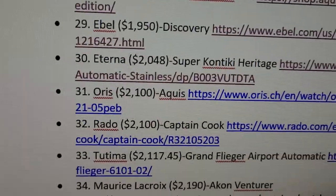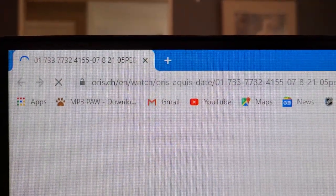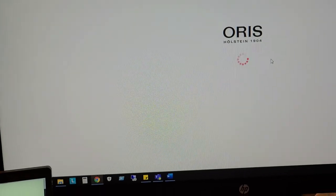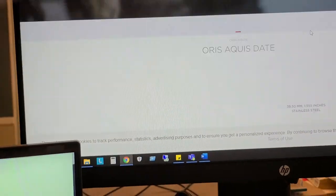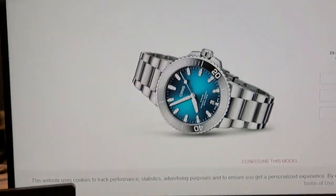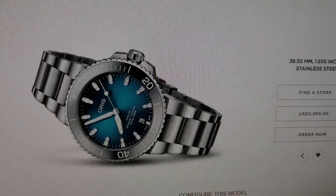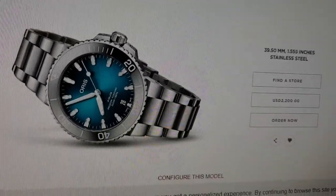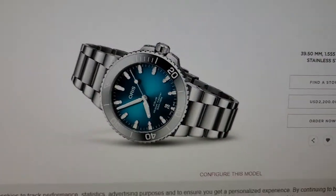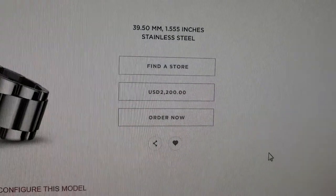Next up — I know this will be a lot of people's favorites — the Oris Aquas. We're now at Oris.ch. This is the Oris Aquas Date — it's actually based off of the Oris Aquas Clean Ocean limited edition that pretty much sold out. This one is not limited edition, and Oris decided to come out with a few different sizes. This one is at $2,200 retail price.